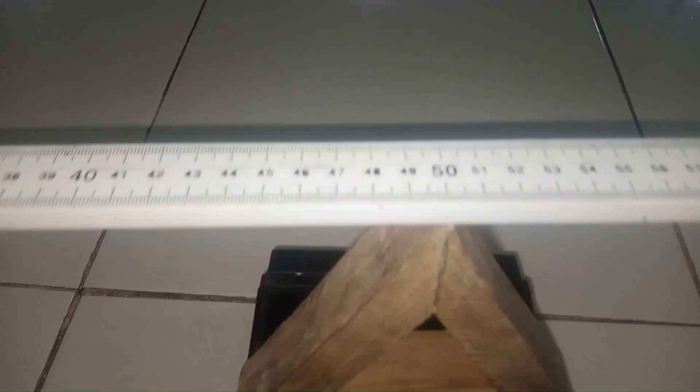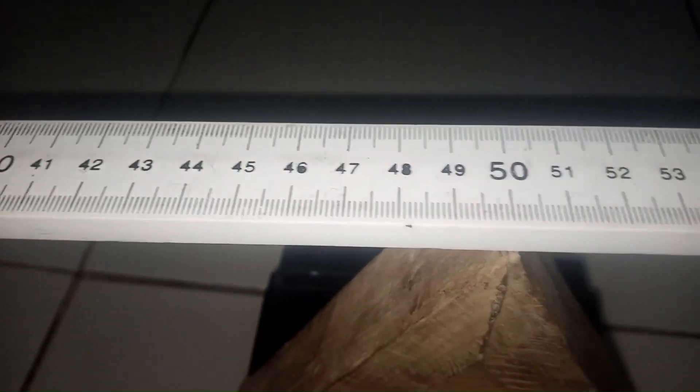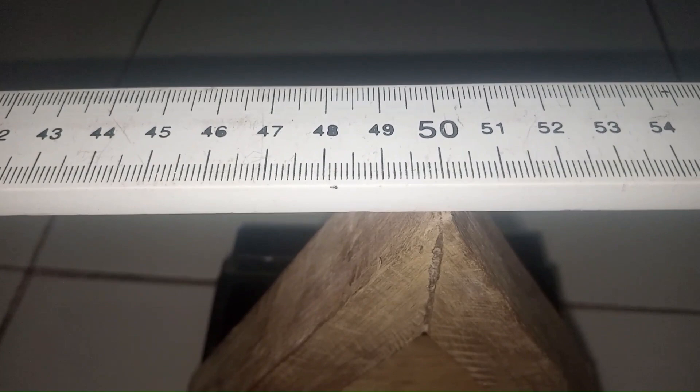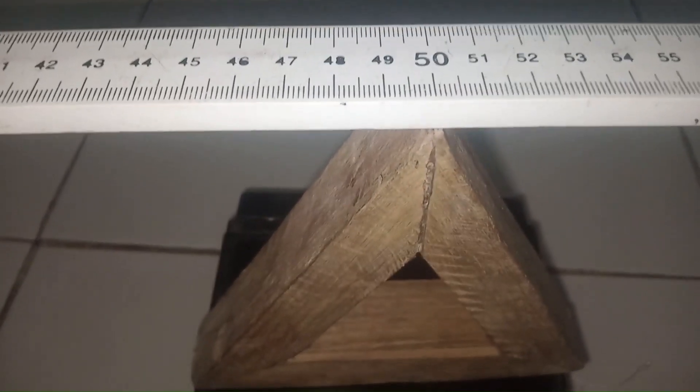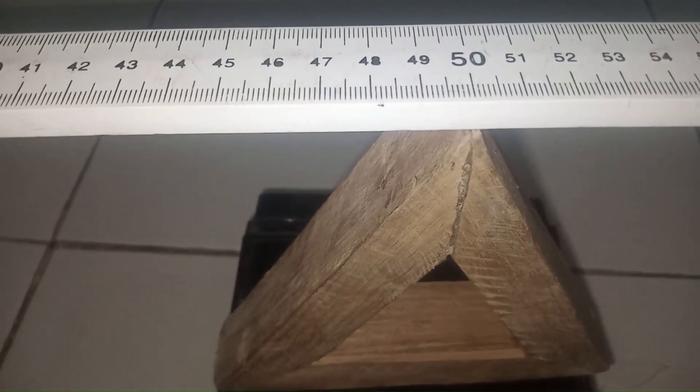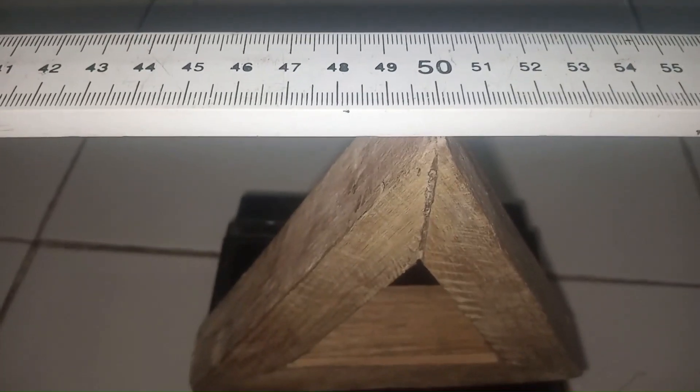Here is it. You can see that the meter rule is firmly suspended here horizontally. What is the center of gravity? Taking a look at this point, you can see that the center of gravity is exactly at the 50 cm mark. So we are going to note down the center of gravity CG to be equal to 50.00 cm.